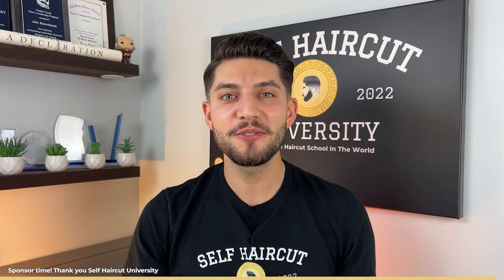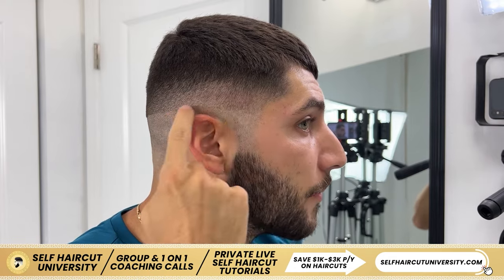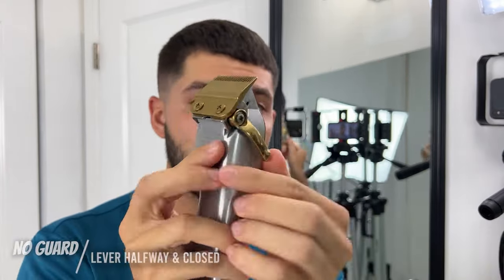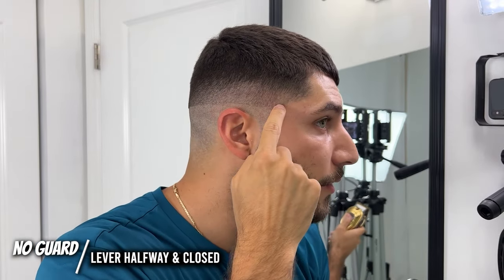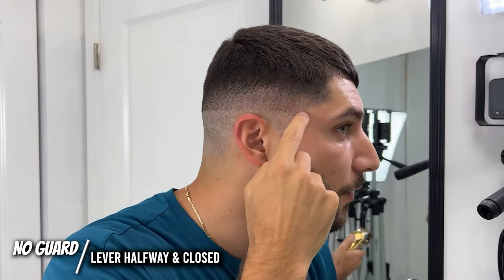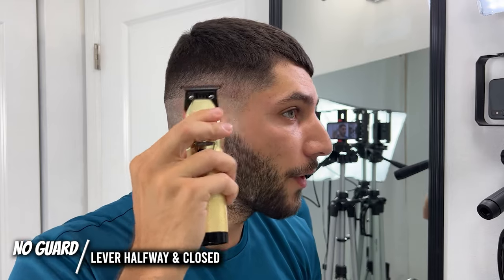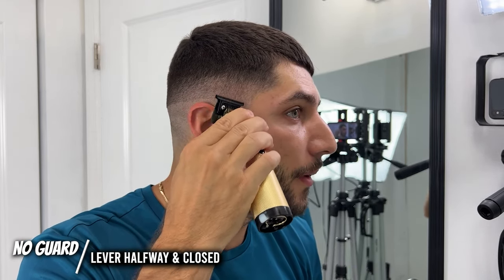Now to go in and remove this bottom hard line, I'm going to grab my clipper with no guard, put it in the halfway position, and go around just a little bit with the no guard halfway. Then I'm going to come in under that with the lever closed and use the corners to do some flick out. And after that, if I still see a hard line, I'll grab my trimmers and use the corners to flick at that bottom hard line.